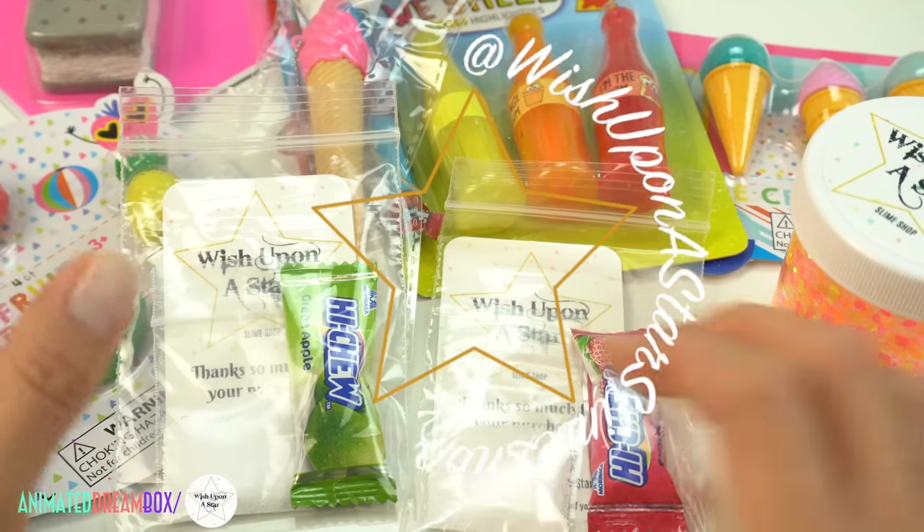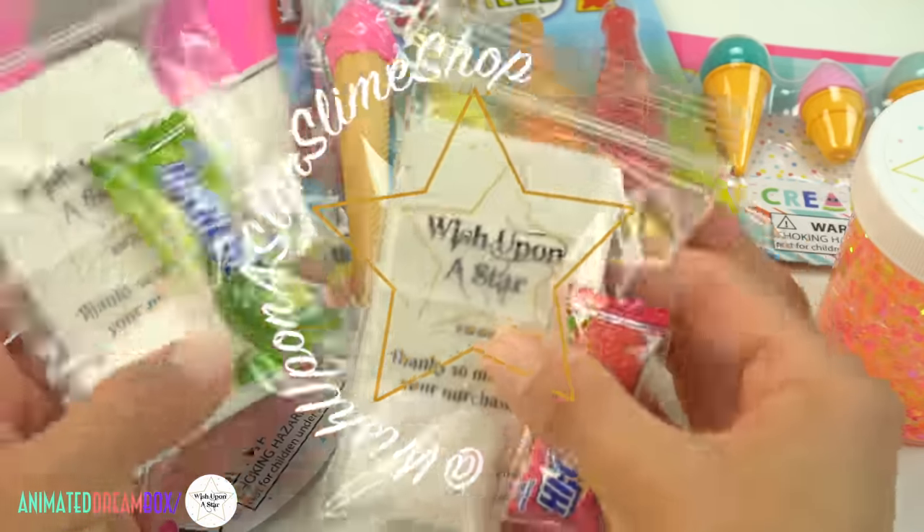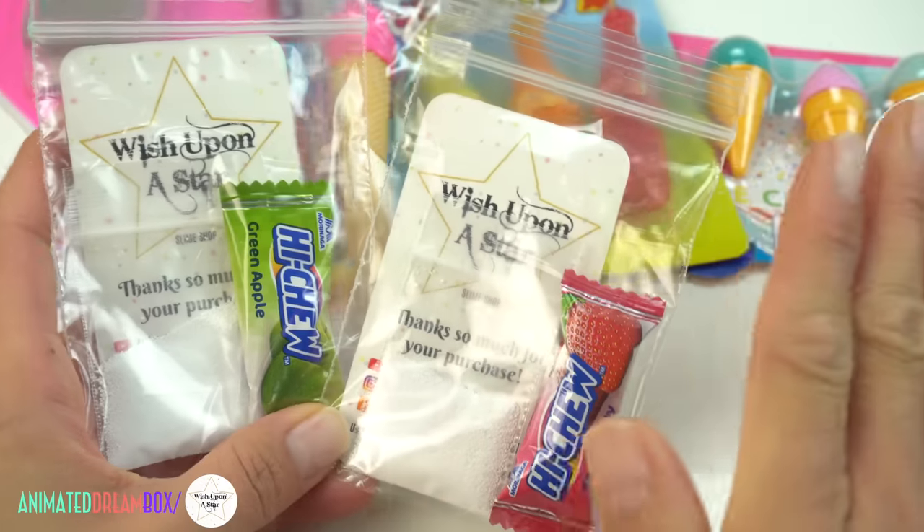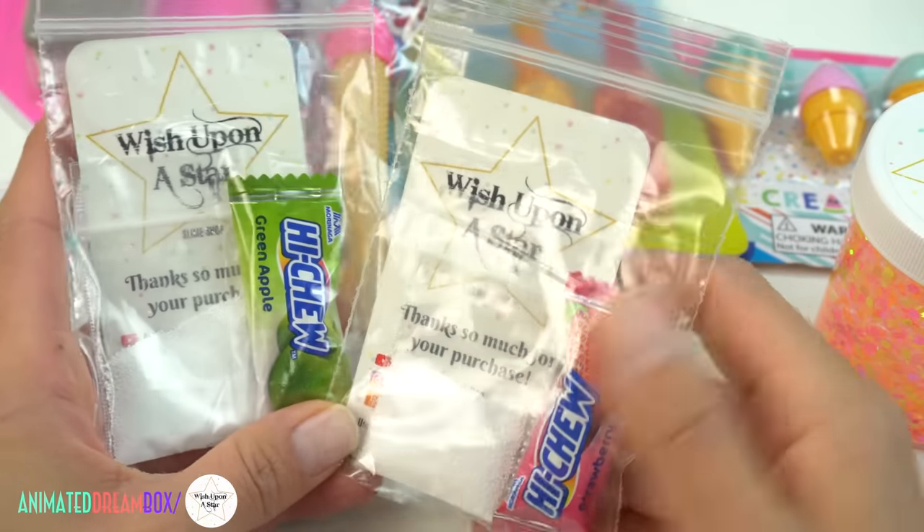Hey guys, welcome back to another slime restock for my shop, Wish Upon a Star Slime Shop on Etsy. I'll leave my link right down below just in case you're interested in purchasing anything that you see here in my restock today.